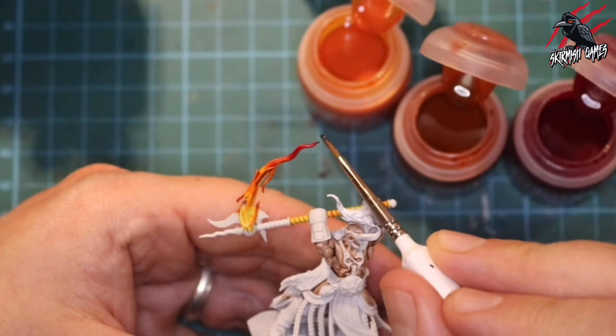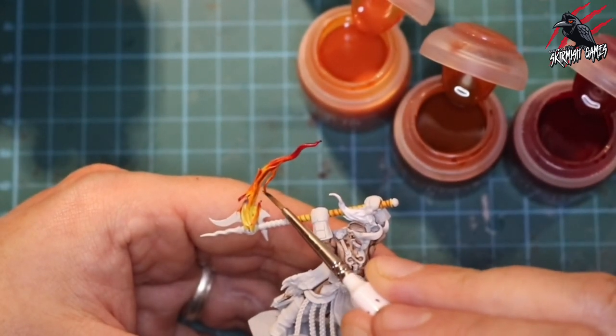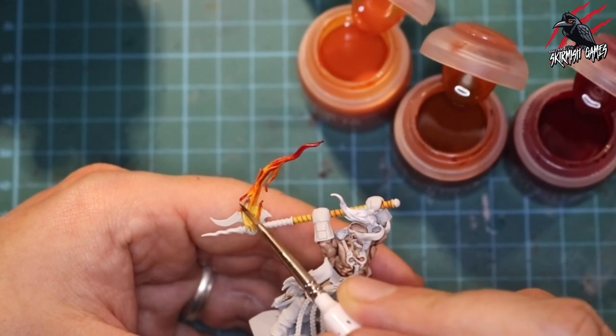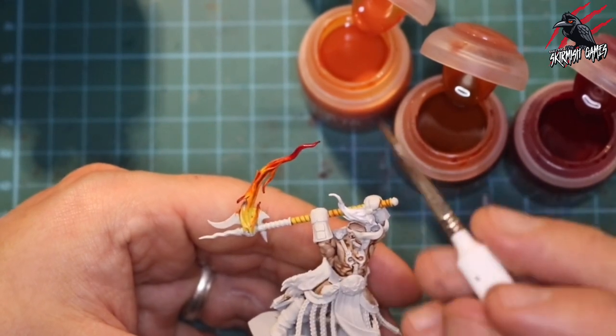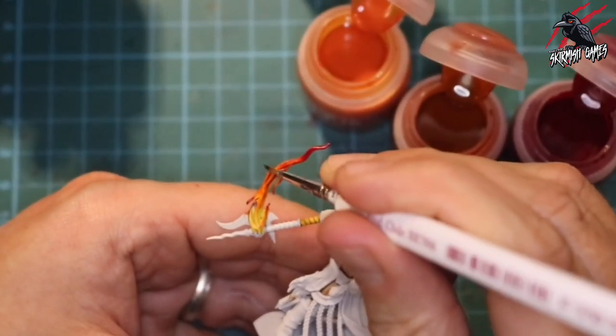To finish the flames I take some contrast Black Templar — just a tiny tiny bit — and put that on the very tips of the flames. That gives us the indication of where the flame is turning to smoke, and this really finishes it off and makes it look kind of semi-realistic.